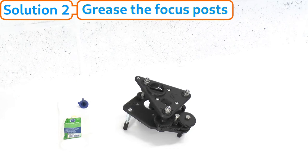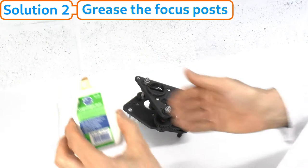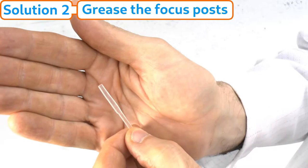This is the procedure to grease the focus mechanism of the Puma microscope. For this you'll need some form of thick gel-like axle grease, and a thin plastic applicator will help.